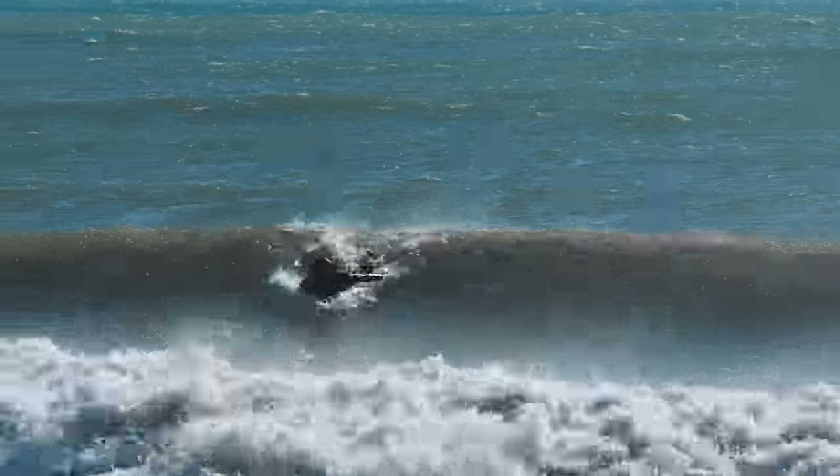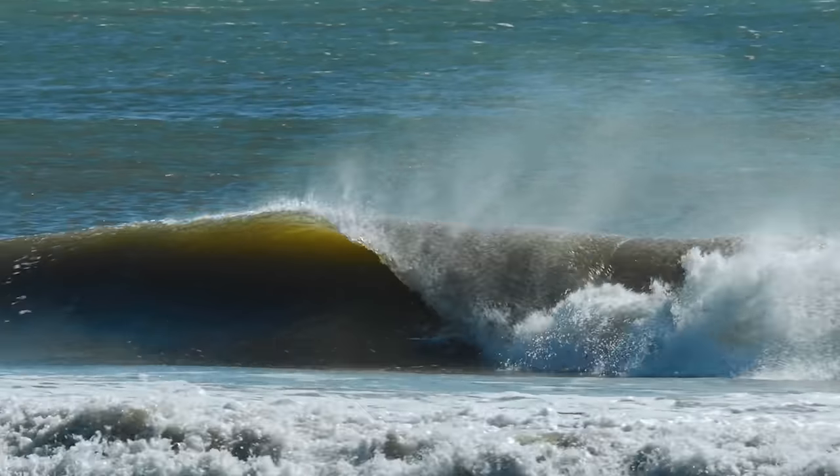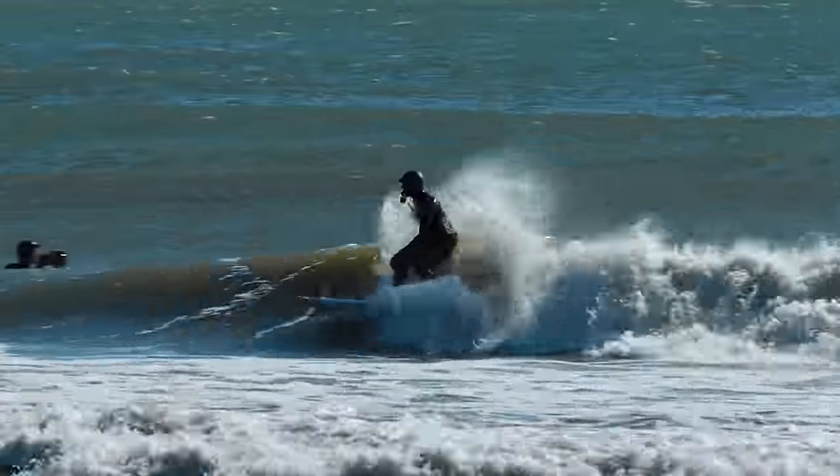If I would have taken off and ridden to this section and then tried to slow down, because of the way the wave steepness is I would have gotten caught up in the curve and basically just sucked back into it. So it was important to slow down first and then ride through — and that allowed me to come right out.